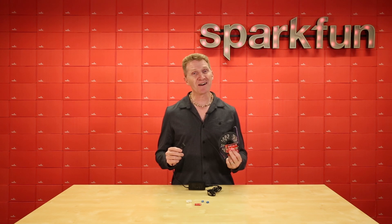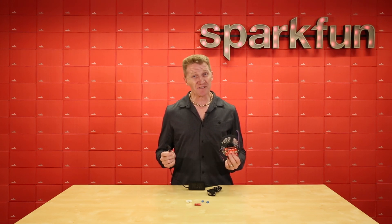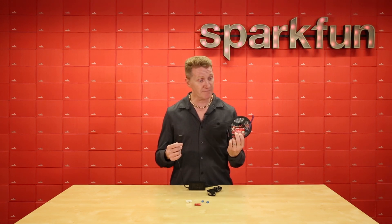Well, now there's a solution because now there is the SparkFun ATX Power Connector Breakout Kit. Honestly, there's nothing really complicated or technical about this kit — it just makes it easier to get power from here to here.